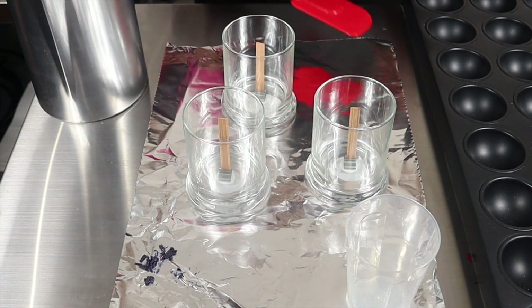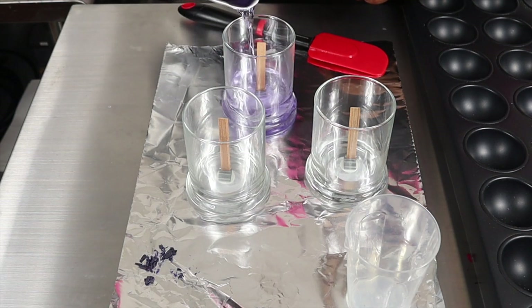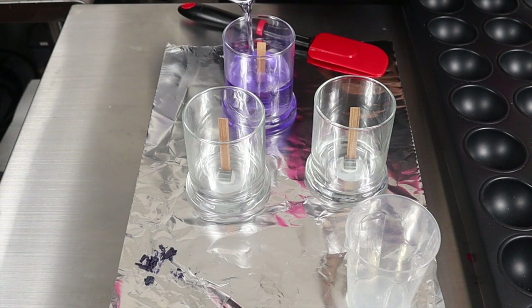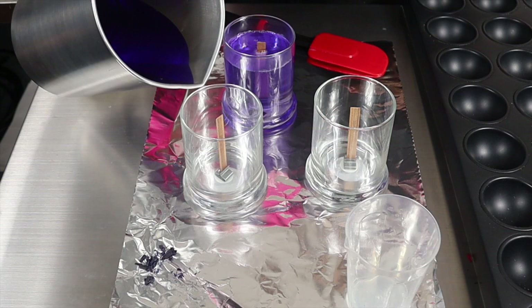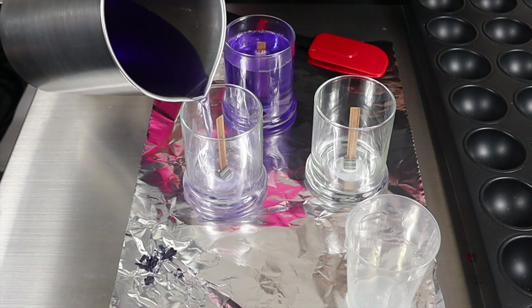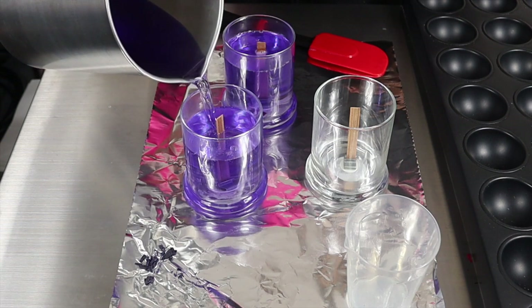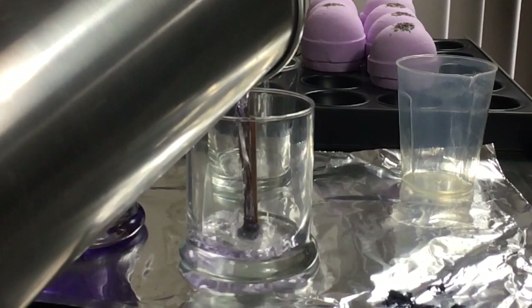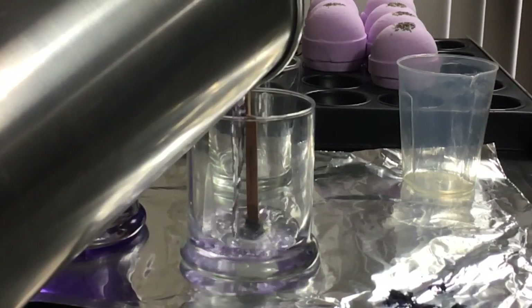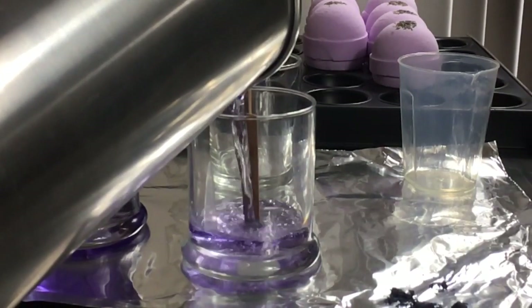And we're gonna pour. All right, we got one more. And any leftover wax I have, I'll make a tart out of. There we go.